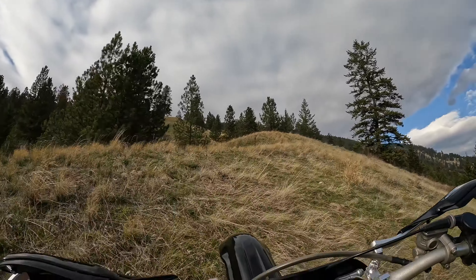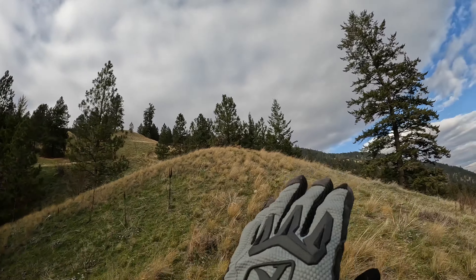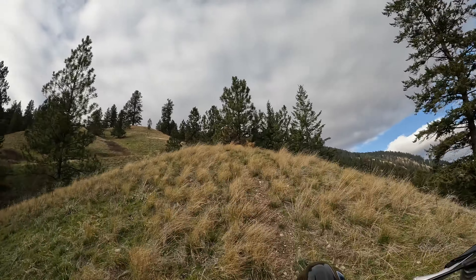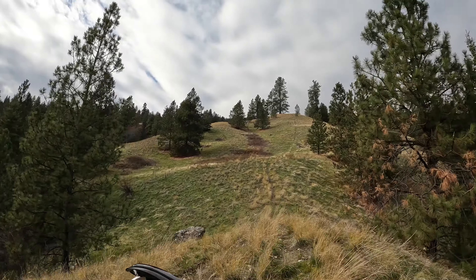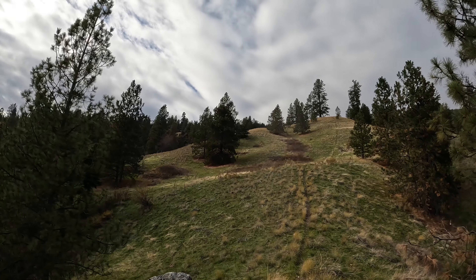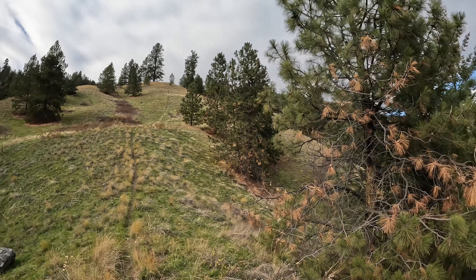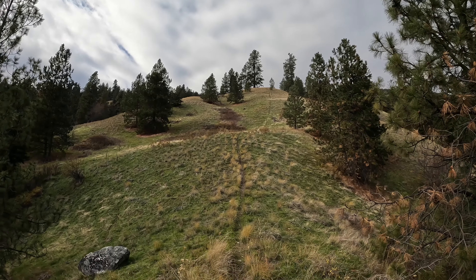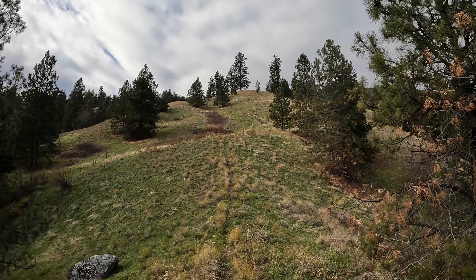Whenever the front end comes up or gets a little light, you've got to be on that clutch, ready to ride it to keep from going over backwards. On stuff that's really steep like that, you're just going to have to carry some momentum. I'll say it again — it doesn't look steep, but trust me.